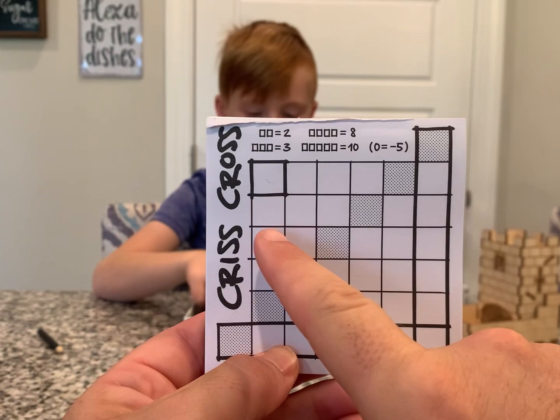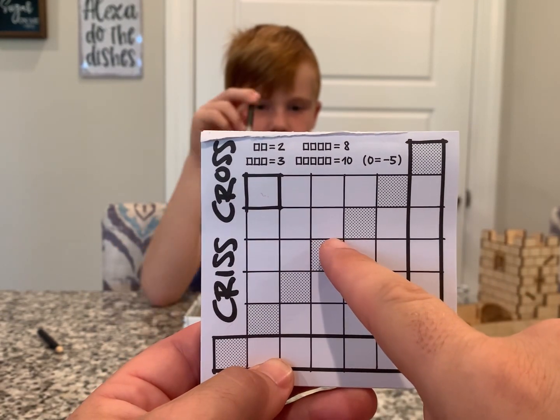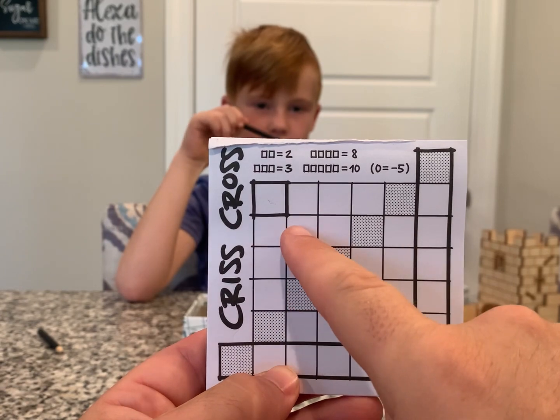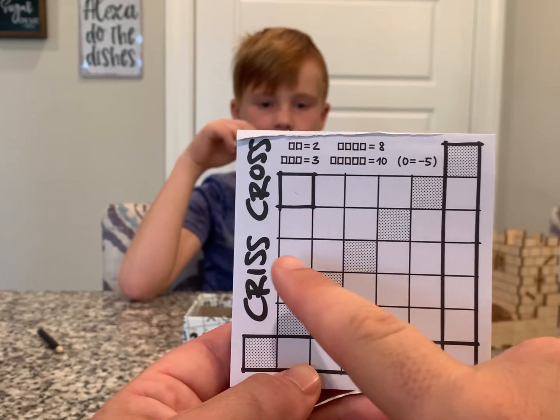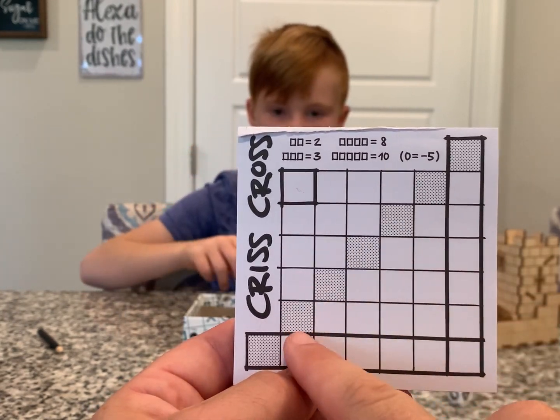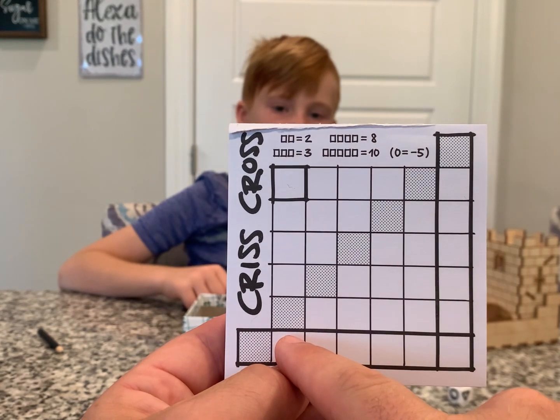You're going to be totaling up the different shapes on each line, and the total goes at the end of the row. You're also going to be totaling it this way so the total goes at the bottom of each column.